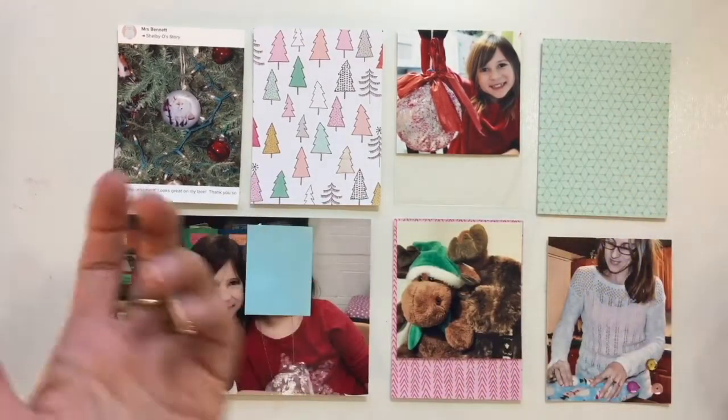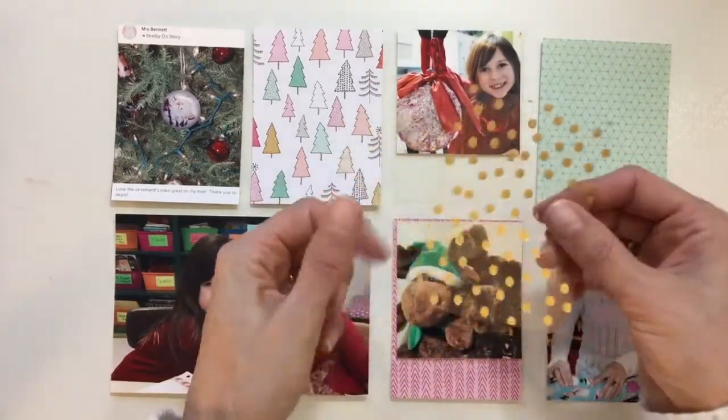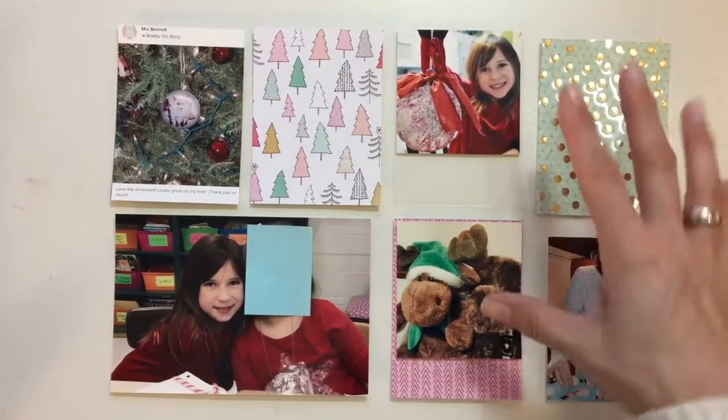I am using a few other things, but that's generally the idea. Here is one of those acetate pieces that came from Michaels — it was a 12 by 12 sheet, and I just cut it down to three by four so it could fit over the top of that card.